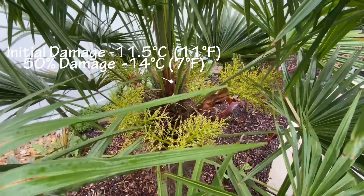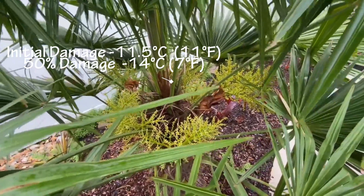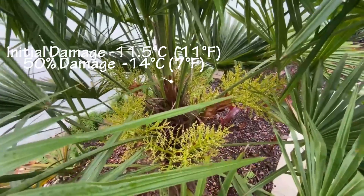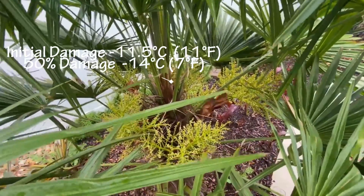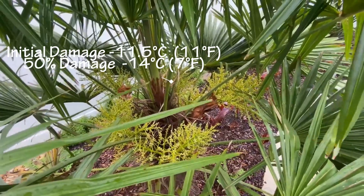One of the most important parts is the spear. It started taking damage at negative 11.5°C, which is 11°F, and took 50 percent damage at negative 14°C, which is 7°F.